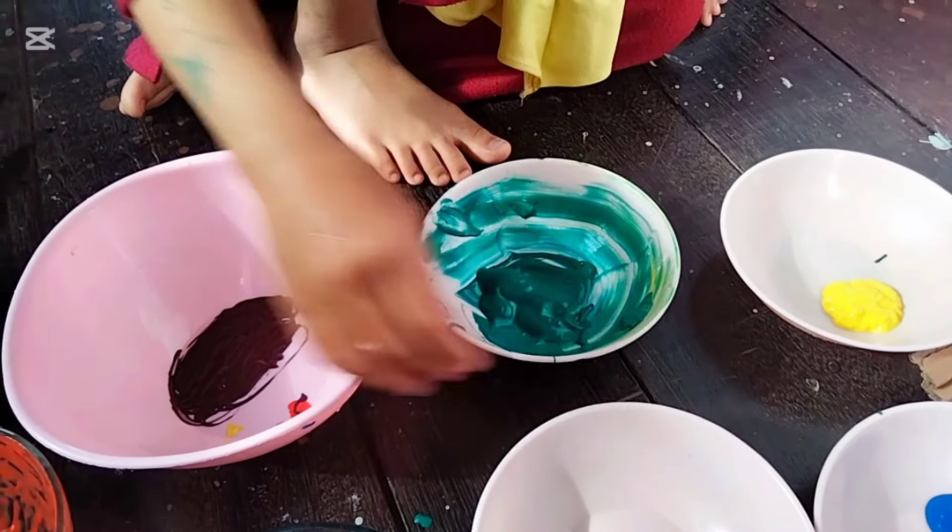Satu, dua, tiga, empat, lima, enam, tujuh. Sekarang kita mau bikin rumputnya guys. Coklat muda — di sebelah sini, sebelah sini. Cuci tangan dulu ya.